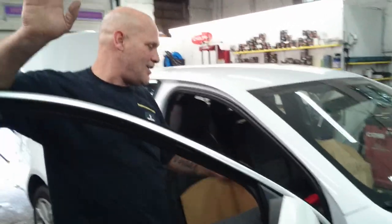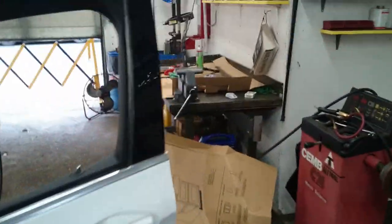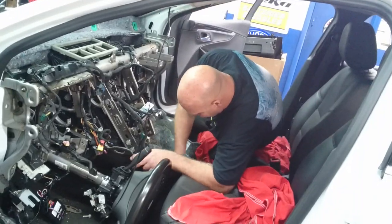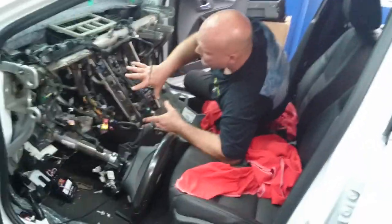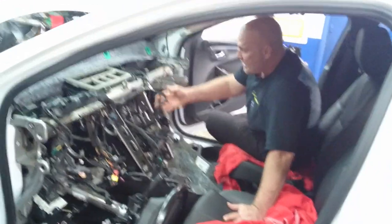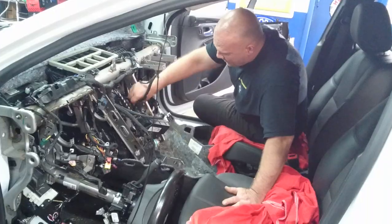We're not done yet, but as we put the interior cabin back together — the worst is now behind us. Hopefully if somebody else does this they'll see there is a console — the whole console goes in here and then these wires will have to be connected to their points of contact.